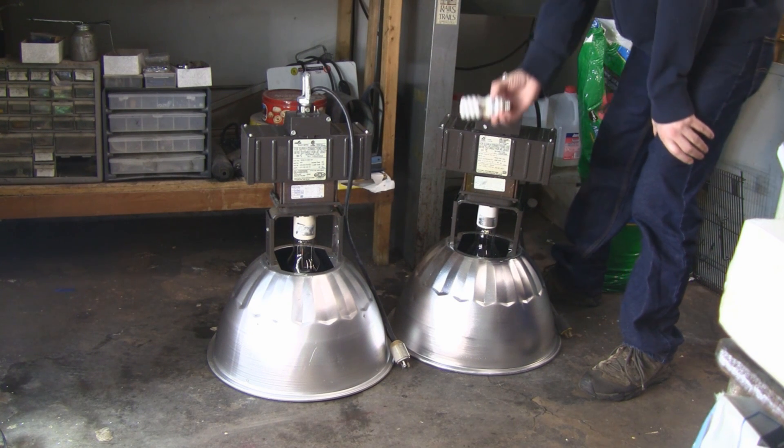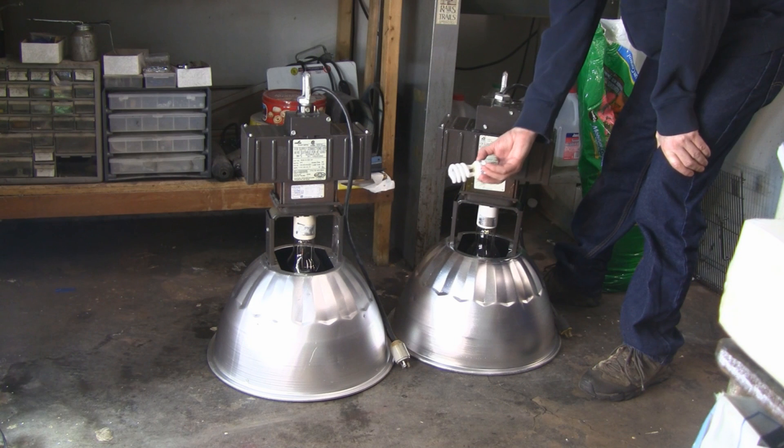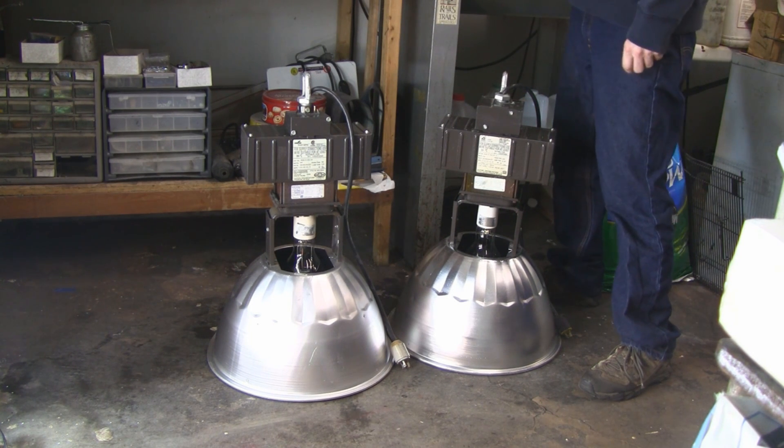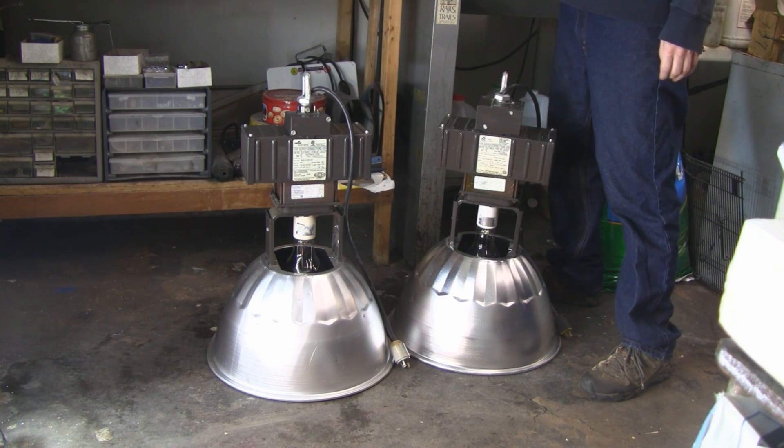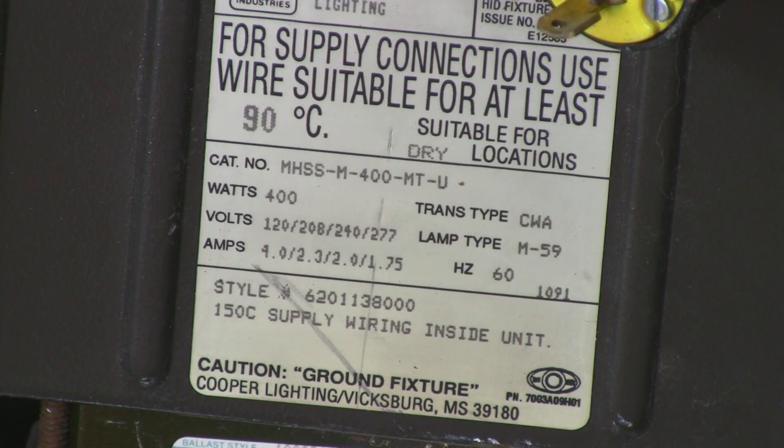I think it'll do a little bit more than this little CFL bulb. I'll show you how to find these things and how to rewire them so you can use them at home. When you're looking for one of these units, in the description you want to make sure it's a multi-tap system.